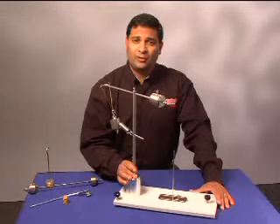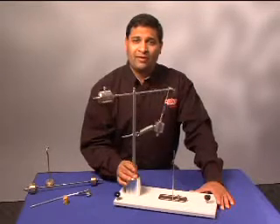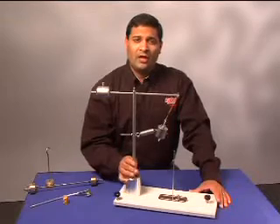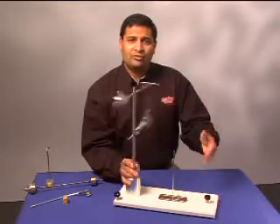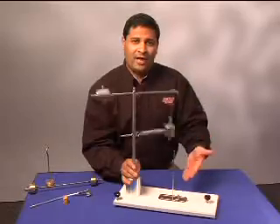To verify the centripetal acceleration equation, we can follow this procedure. Simply align the hanging mass with the vertical shaft, and then attach the mass to the spring. As the arm rotates, the mass moves farther and farther away from the center post. With a little practice, students are able to rotate the swing arm so the mass is consistently aligned with the vertical shaft.